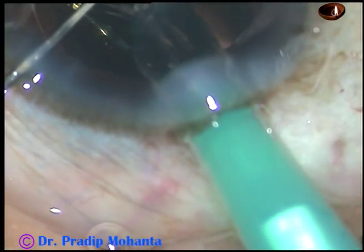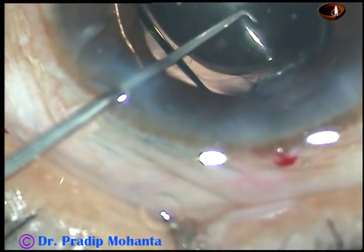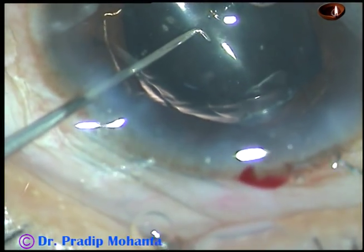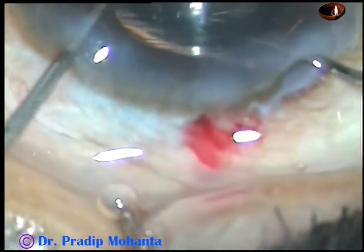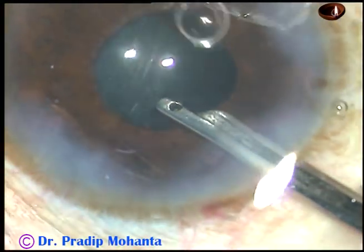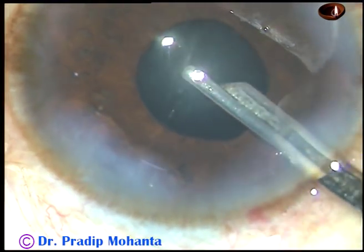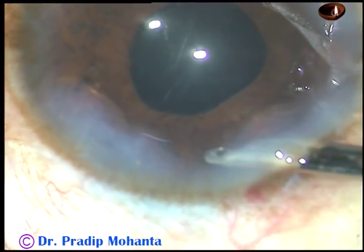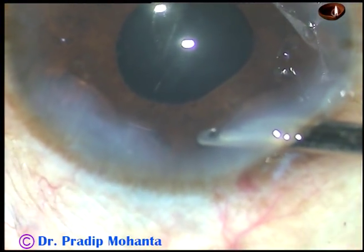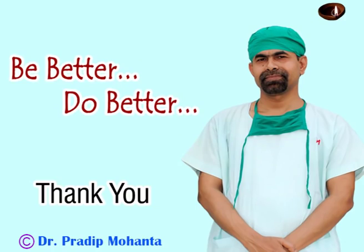After cortical cleanup, viscoelastic was injected and a foldable intraocular lens was implanted in the capsular bag. After dialing the lens in the capsular bag, the B-hex ring was removed. After hydrating the side ports, this is the final lavage of the anterior chamber. You can see that the pupil is round, the lens is nicely placed in the capsular bag, the anterior chamber is nicely formed, and the case is concluded. Thank you very much for watching. Hope this video will help you in developing your surgical skills. Be better and do better.